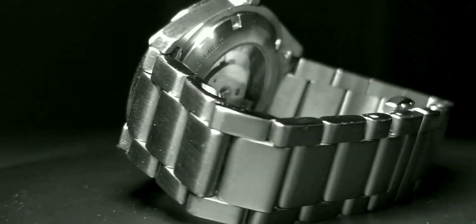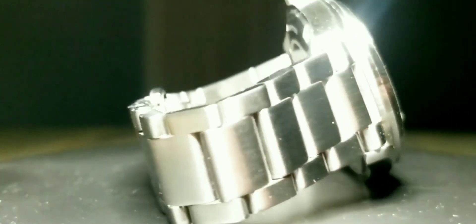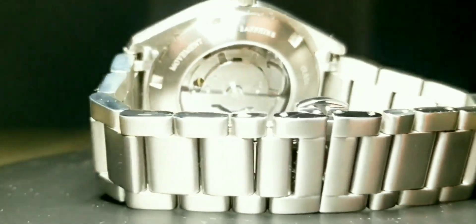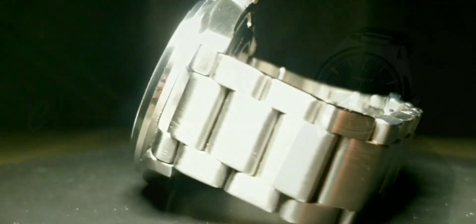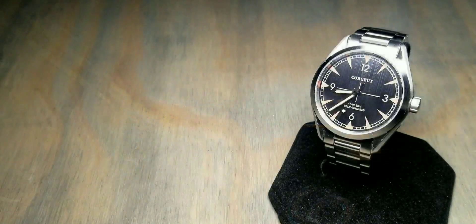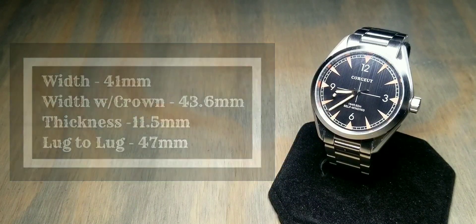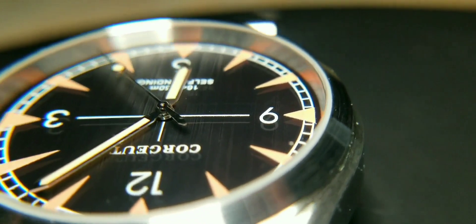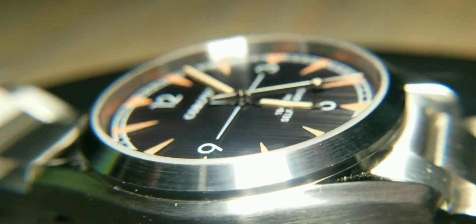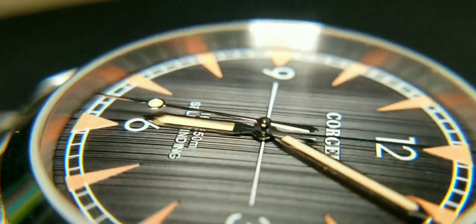This specific watch has a Miyota 8215 movement. The style is casual, water resistance is 5 bar (50 meters). Case dimensions: width is 41 millimeters, width including the crown is 43.6 millimeters, thickness is 11.5 millimeters, and lug to lug is 47 millimeters.